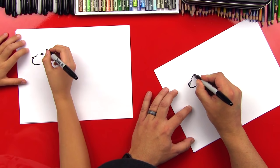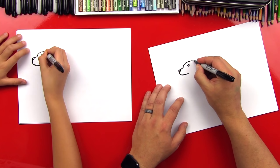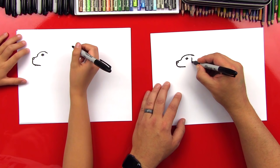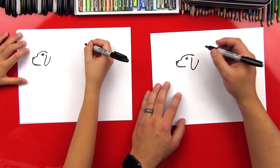Now let's draw the top of his head — we're gonna draw a curved line that comes over the top, coming back even a little further. Good job! Now let's draw his ear. They have little floppy ears, so we're gonna draw a little U-shape — it comes down and then back up, and then we can come back over like that.